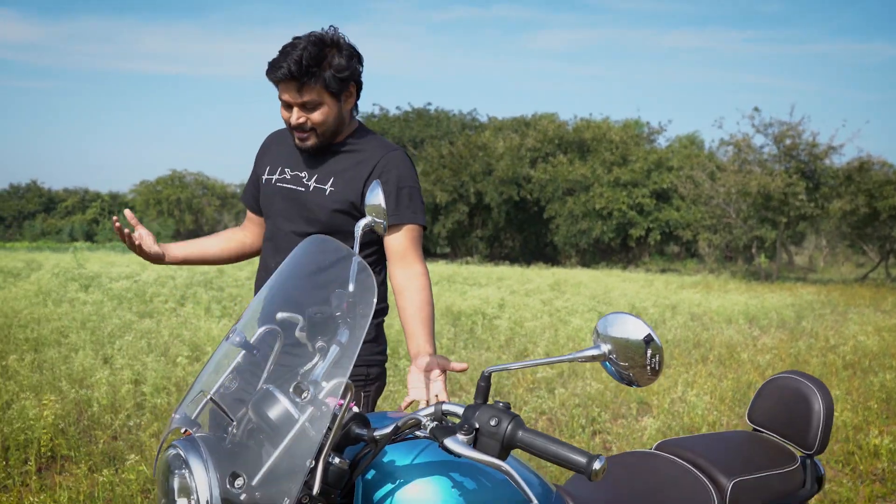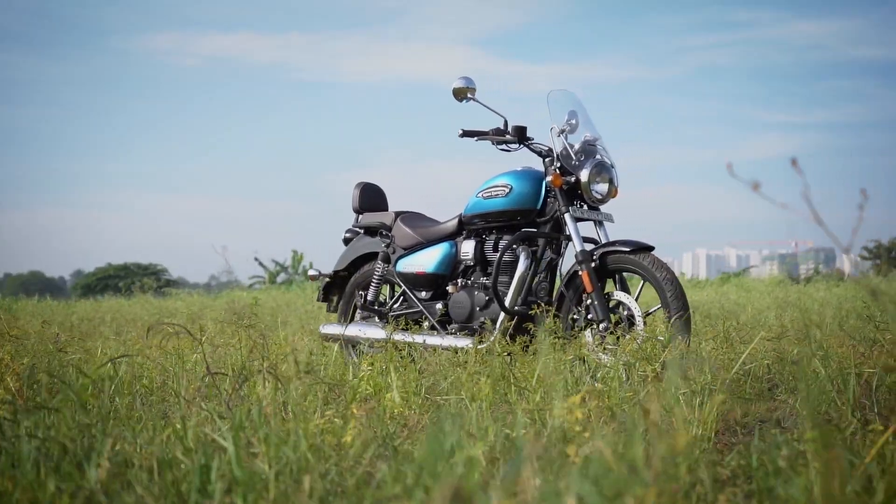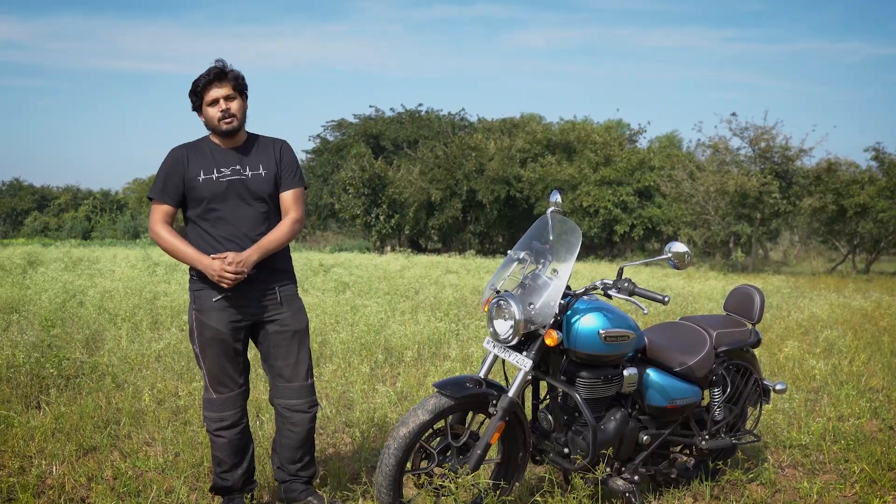Hello guys and welcome to I'm a Biker. Well, it's been a long time coming — we've seen a lot of spy shots of this motorcycle and finally we get to ride it: the Meteor 350 from Royal Enfield. Let's see what it's all about.